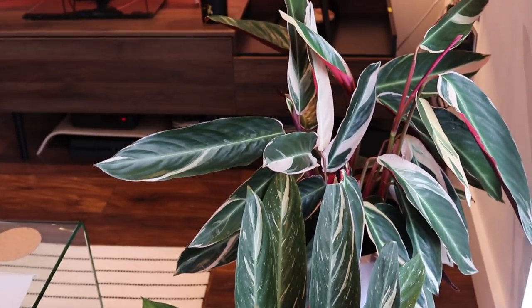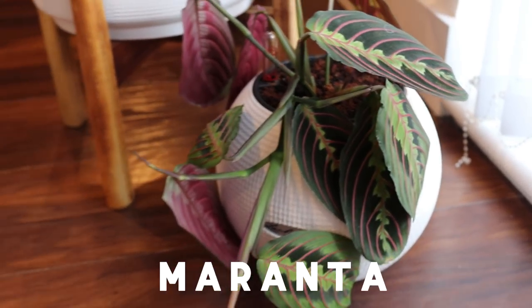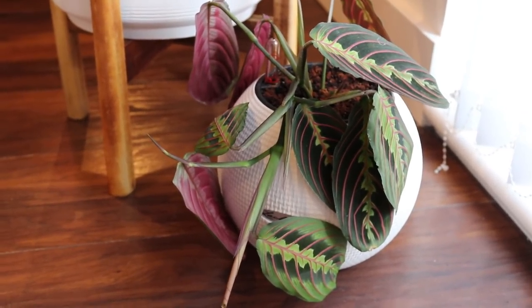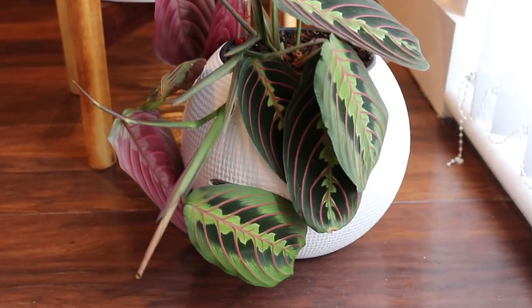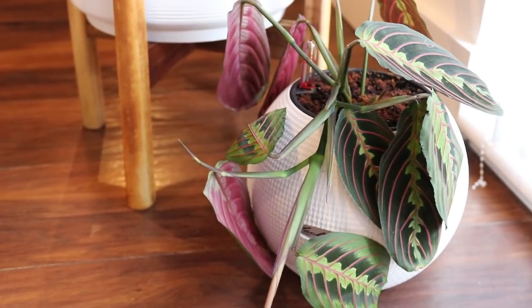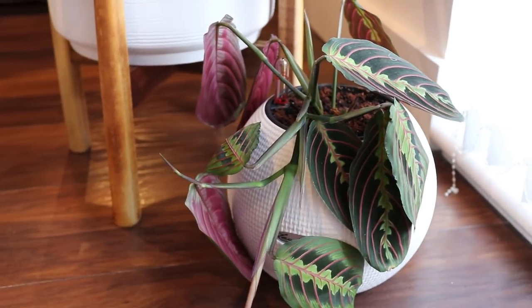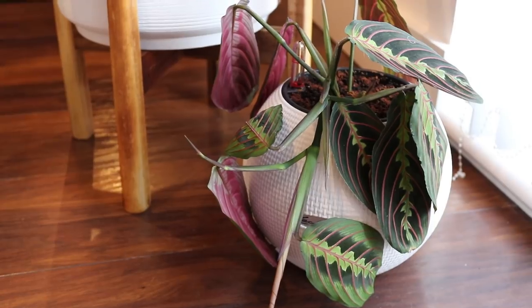Moving down from the trio star, here I have my maranta plant. Me and my boyfriend actually call this plant Gus — if you've seen Cinderella you'll know what I'm referring to. This plant doesn't really know where he is, he doesn't really know what day it is. During the daytime when his leaves are down he just does not look good. I assure you he's very very happy but his leaves — I mean look at that. I've actually cut him down a few times now and I have some leaves from him propagating that you'll see in a minute.